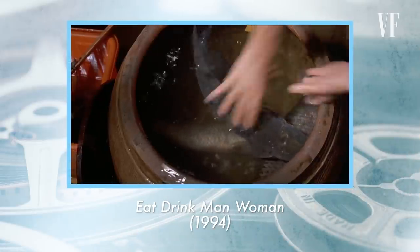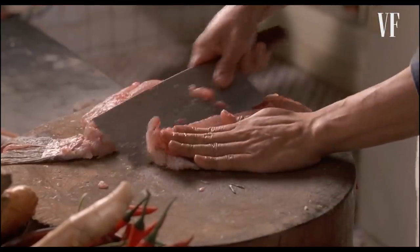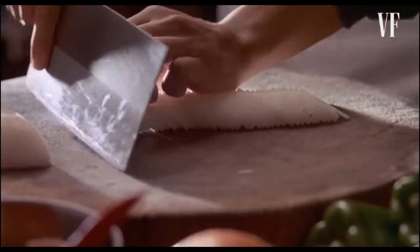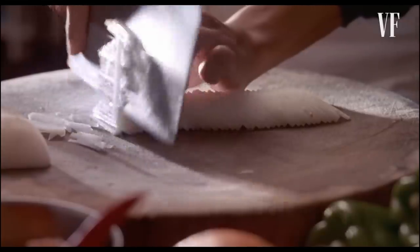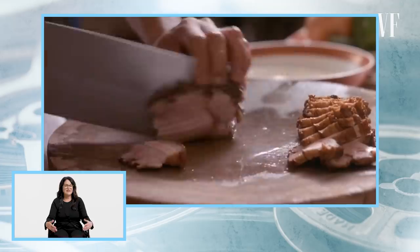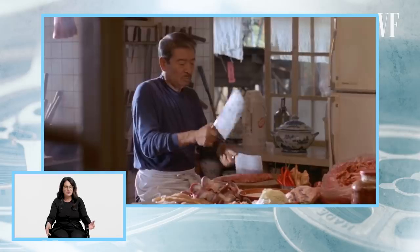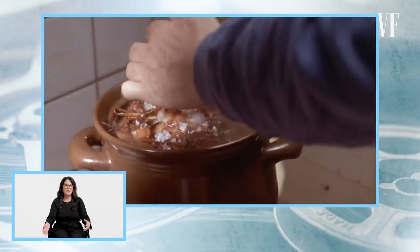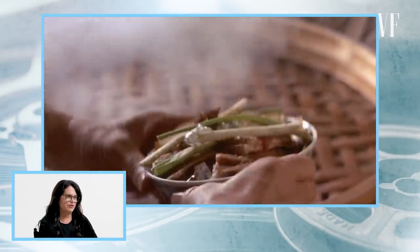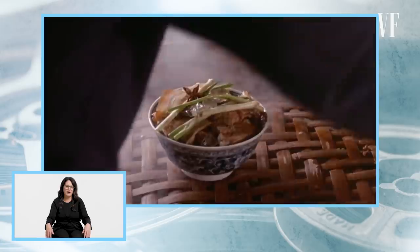Next up is Eat, Drink, Man, Woman. This is probably one of the best cooking scenes ever shot. You see so much real food here — this is an expert chef. It's the very beginning of the film, the introduction to the character and the story, and you are immediately drawn in to the rhythmic cooking that's going on.